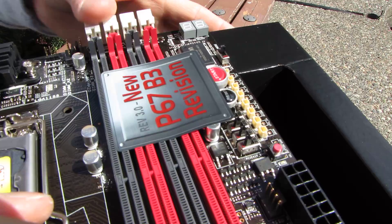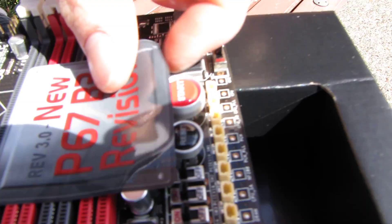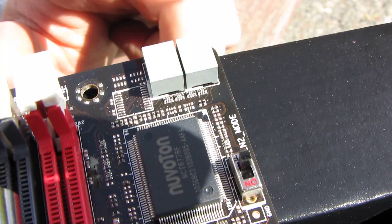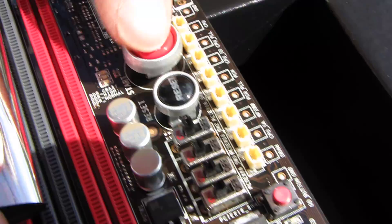There are four DDR3 slots supporting dual channel. These are the easy-install slots, so they only have clips on one side — put your module in and clip it closed. We've got built-in start and reset switches, a liquid nitrogen mode switch, which is handy for benchmarking with LN2. The post LED placement is much better here because you can actually see it when graphics cards are installed.